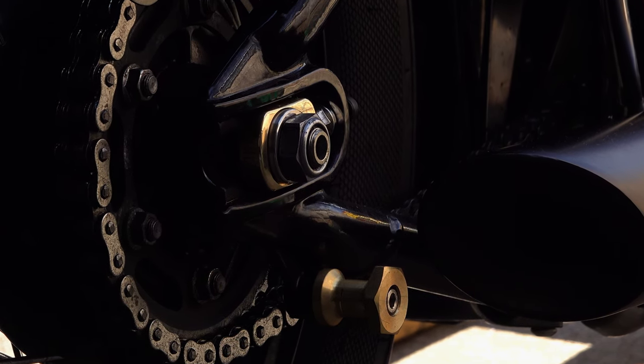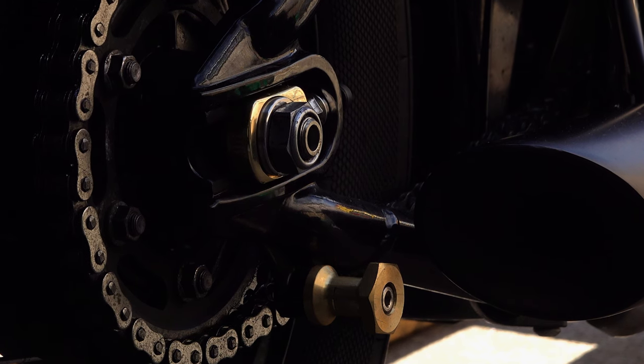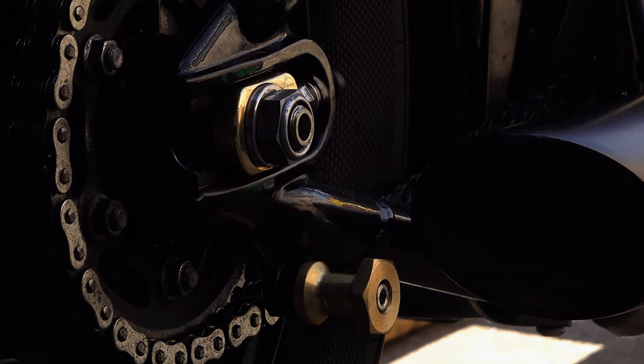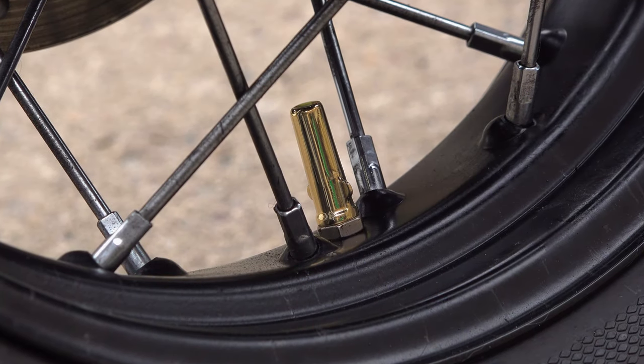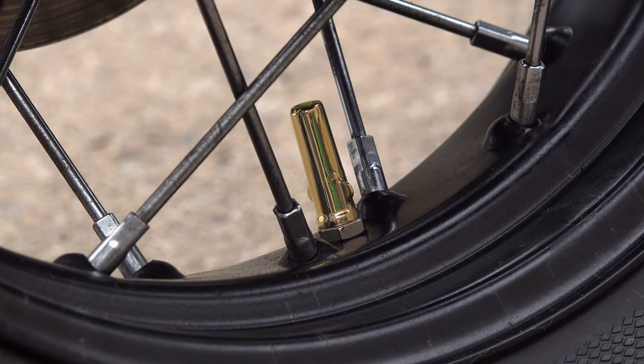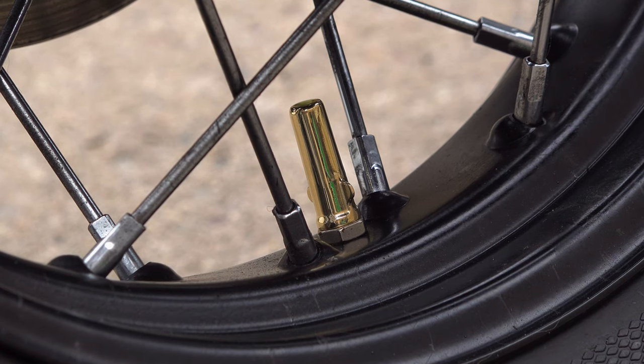And that, for me, is the beauty of brass — the sort of honesty that it reveals over time, something you don't get with all metals. Considering the quality of manufacture and the design expertise that have gone into the Ballista, I have to admit I was pleasantly surprised by the price.